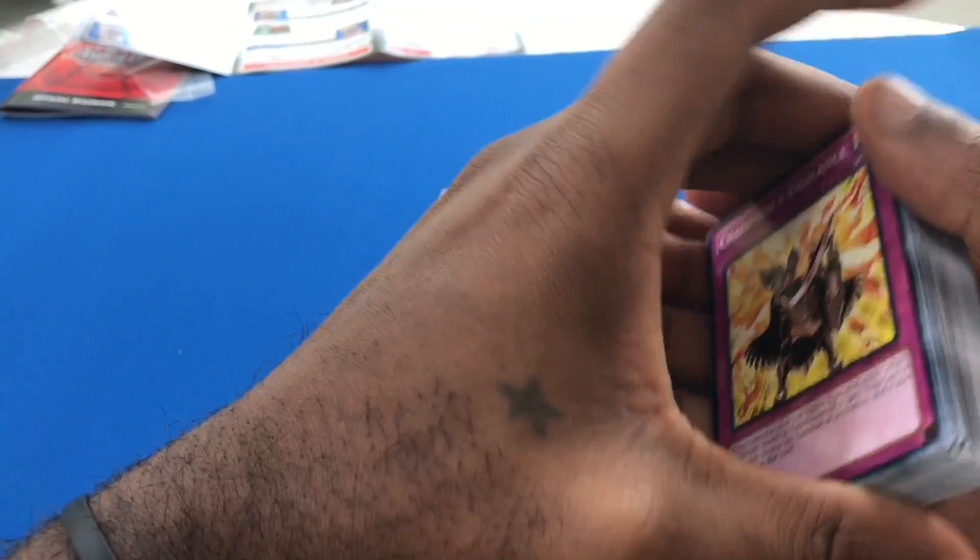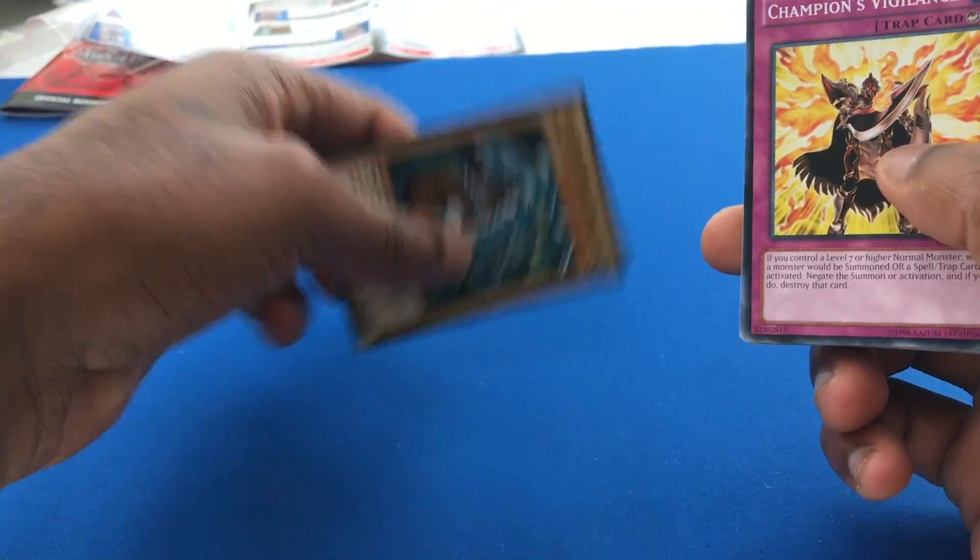So, all in all, this deck is actually really well put together. Let's go ahead and look at their how-to-play guide in there.